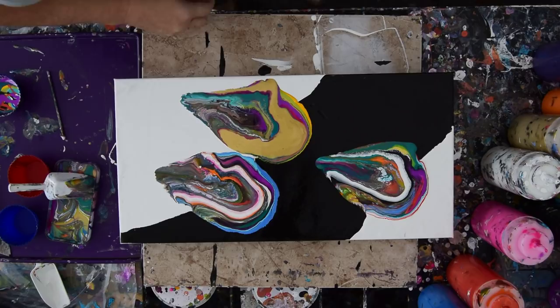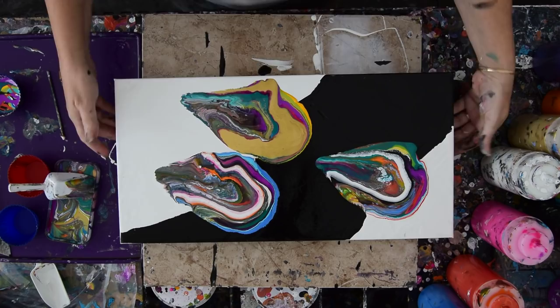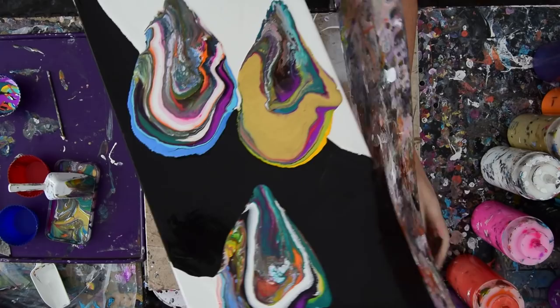I've tried puddle pours before, but only one at a time basically. Well, I guess that's not really true — I did one in the center, and then I did one with multiples. But it was such a long time ago, I kind of forget. I'm going to grab another edge catcher — edge catchers are just anything you push up against the edge to keep the paint contained while you tip your artwork.